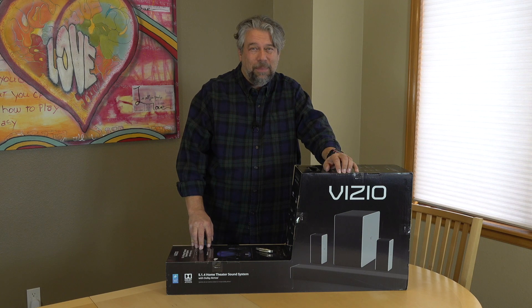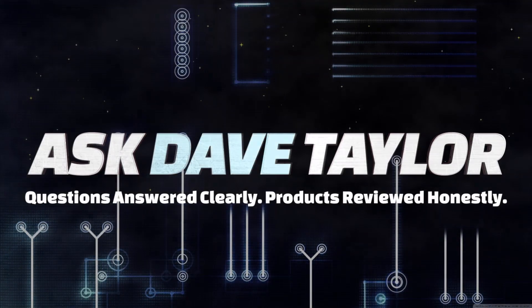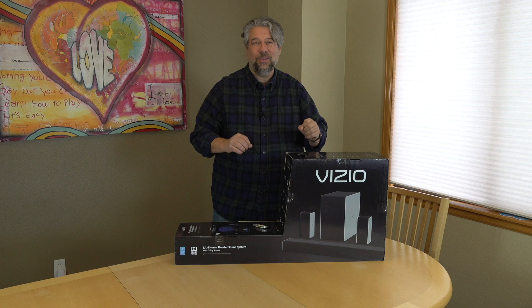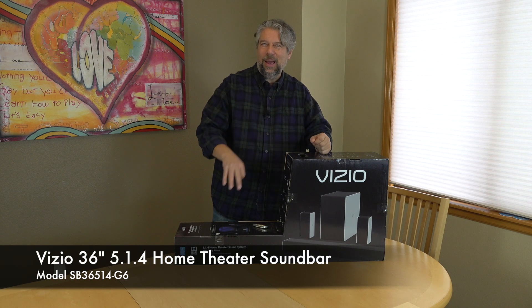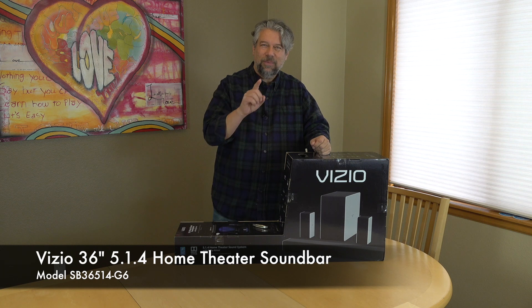A sound bar with Dolby Atmos that you can afford? Let's see what's in the box. Dave Taylor here, and I'm looking at — actually, we're going to unbox this. This is the Vizio 36-inch 5.1.4 Home Theater, model SB36514G6.